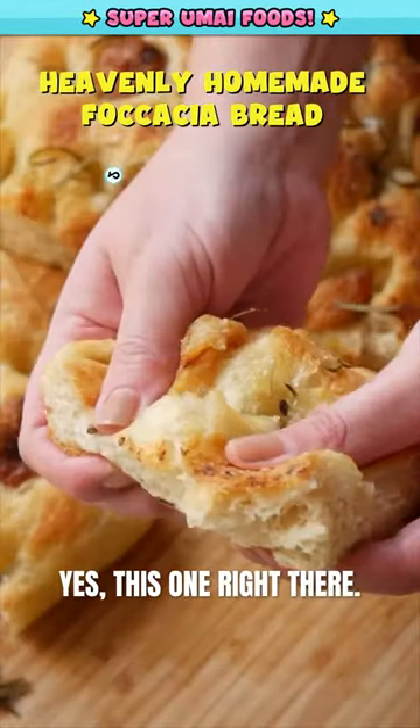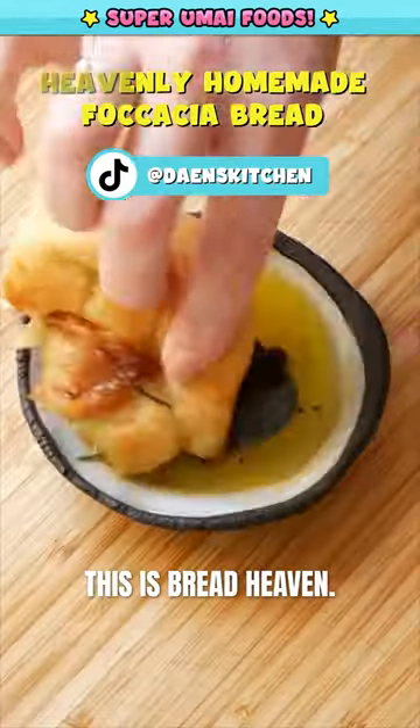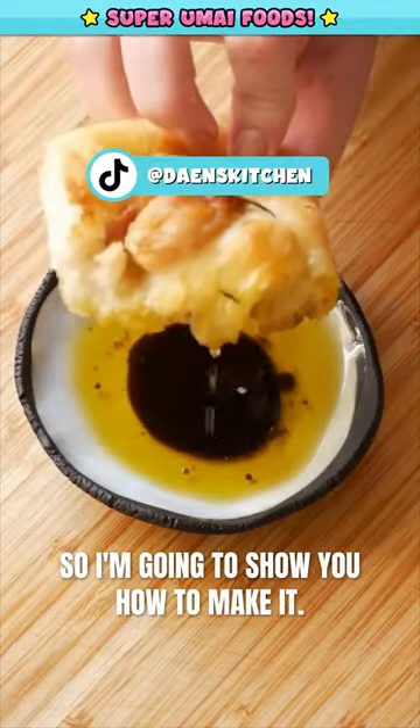See this piece of focaccia? This one right there. This is bread heaven, so I'm going to show you how to make it.